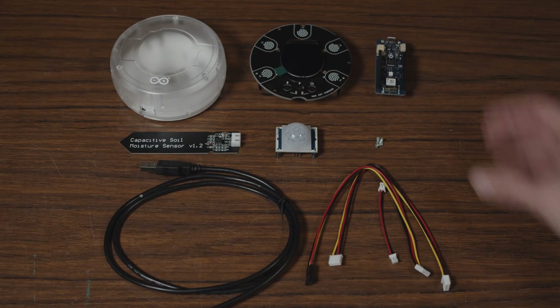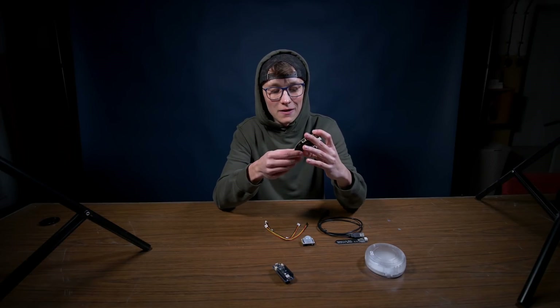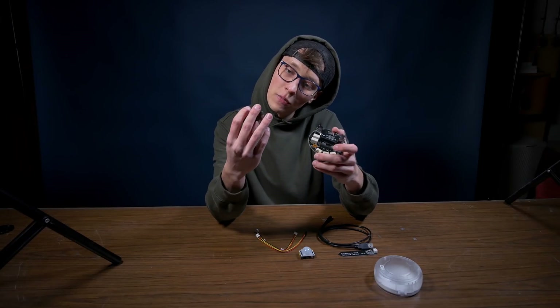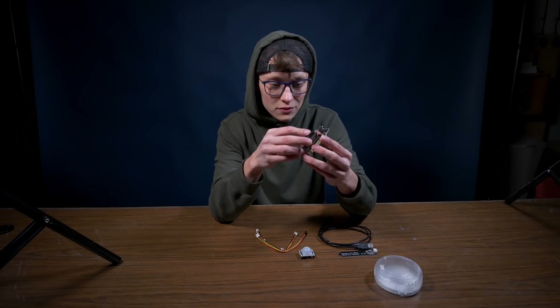So here is what you can find in the box. We have a really nice transparent case. We have the main thing — or maybe the Arduino is actually the main thing because this is just a shield. As you know, shields for Arduino Uno — this is a very similar thing. So you connect the Arduino MKR-1010 with Wi-Fi to this shield like so.